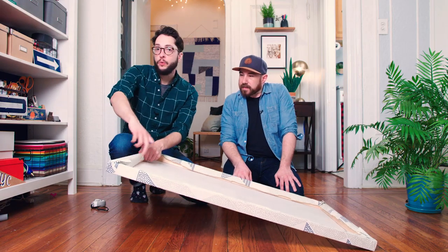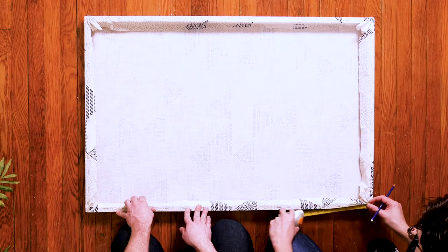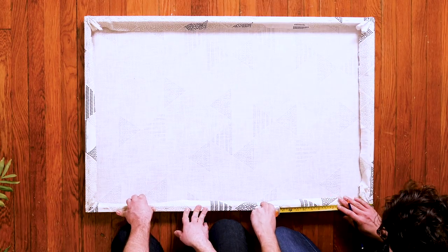Depending on your space, you could hang this up just with a nail right up top, but we're going to add some wire just to make it hang as easy as possible. We're just going to measure down — a foot is probably good.